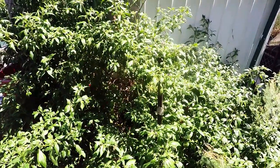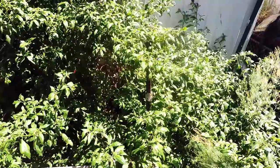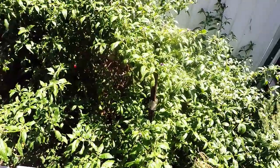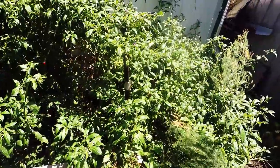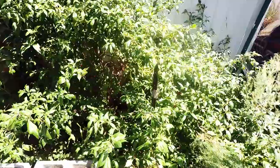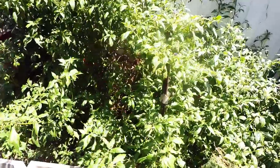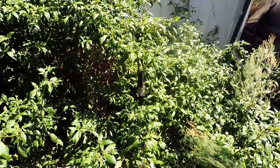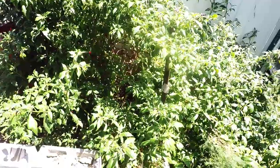G'day Preppers. I just wanted to talk about the Ricotto chili bush today. As far as I'm concerned, the Ricotto is the holy grail of chili plants. If you like your chilies and you like them reasonably hot but not crazy hot, the Ricotto is the perfect chili for general all-round cooking.